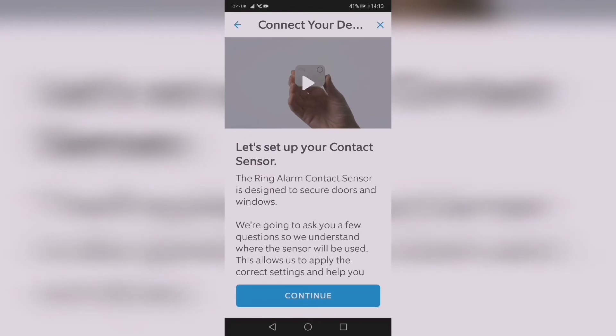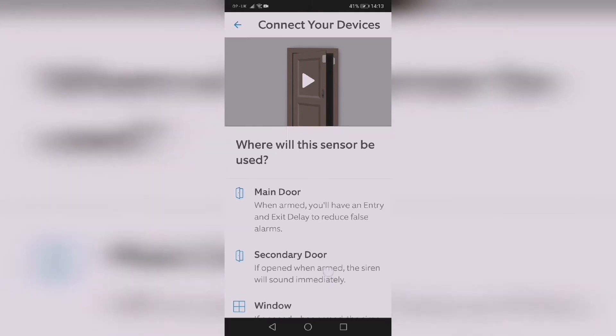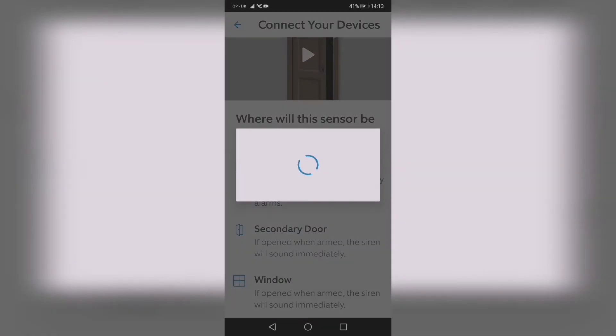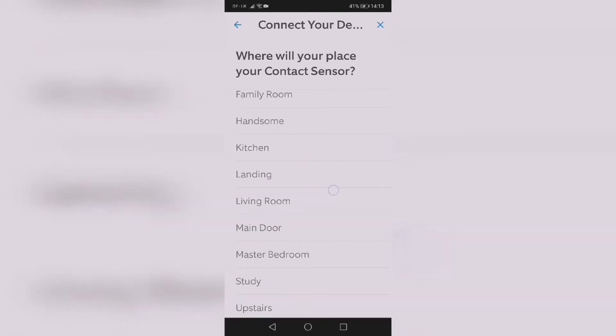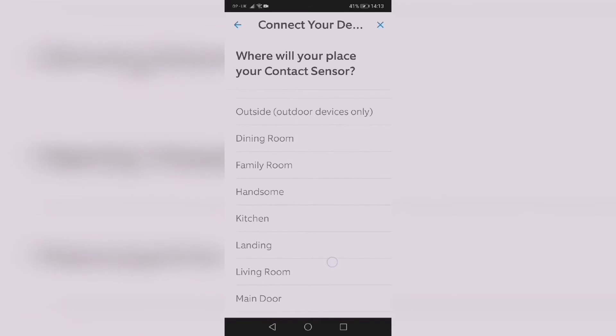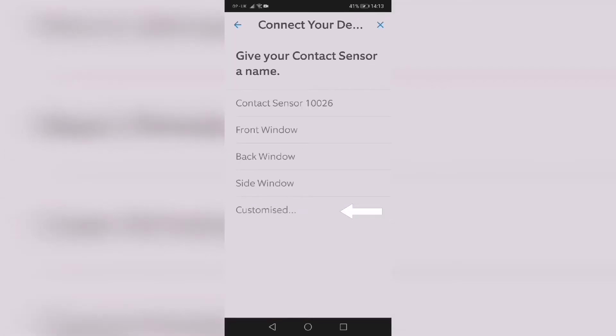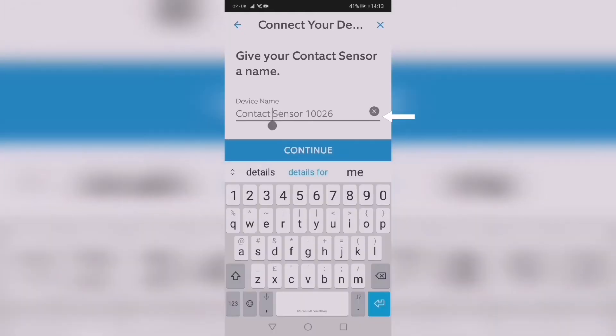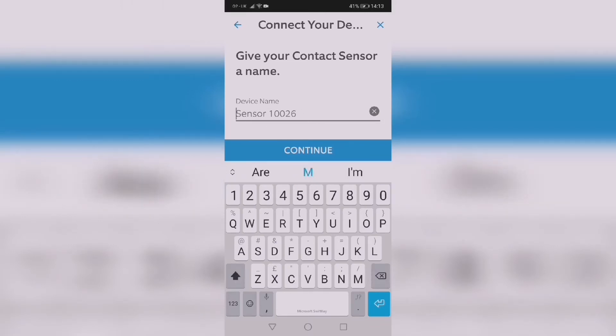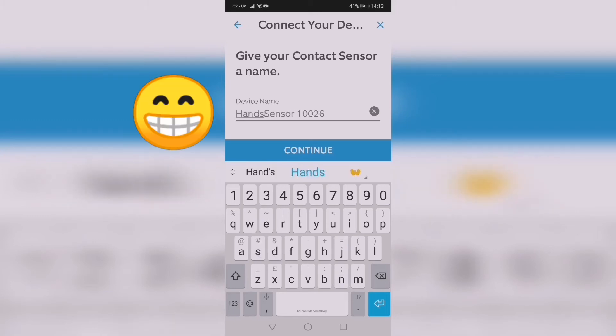After this you can press continue or play the video guide. Then decide where to put it — I'm going to put it by the window in my son's bedroom. You can change the name of the contact sensor if you want. In this instance I'm going to rename it — I put 'Handsome' again.